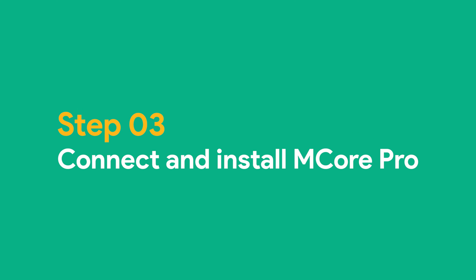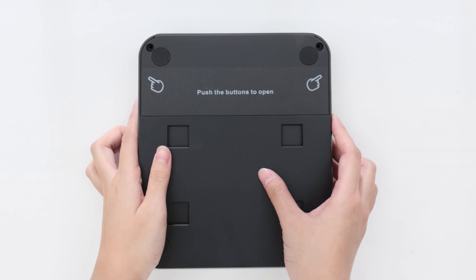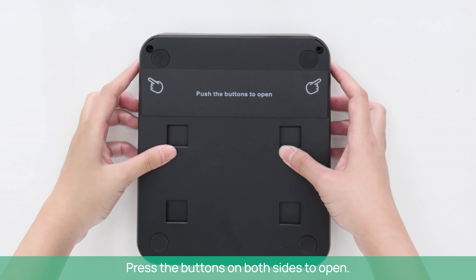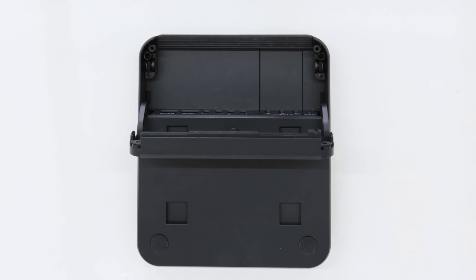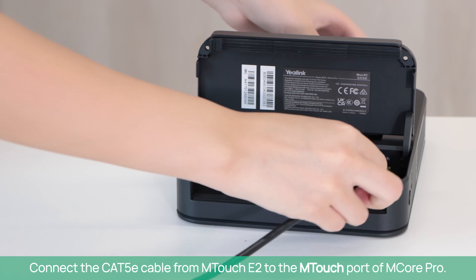Step 3: Connect and install M-Core Pro. Press the buttons on both sides to open. Connect the CAT5E cable from M-Touch E2 to the M-Touch port of M-Core Pro.